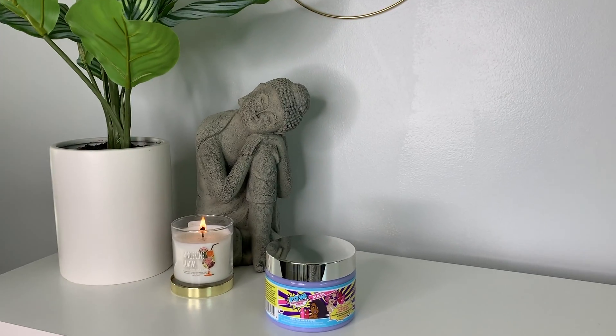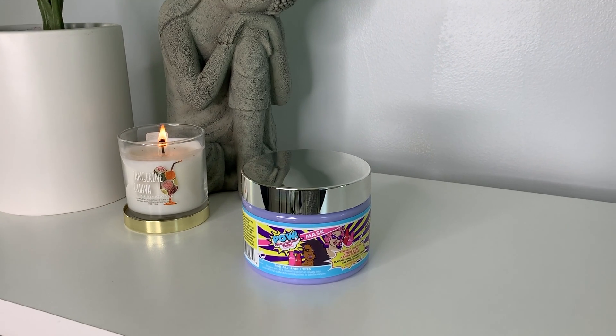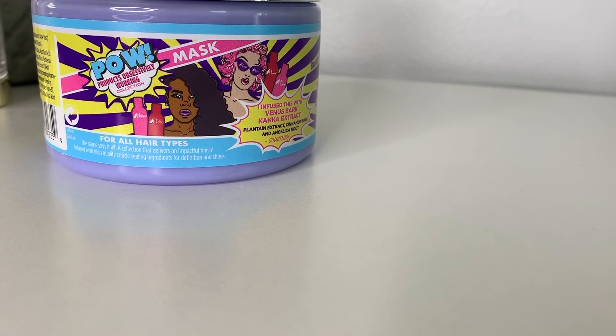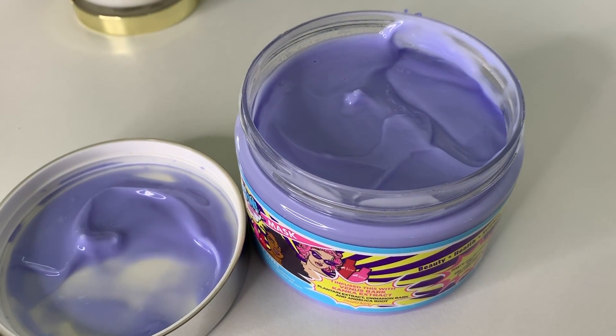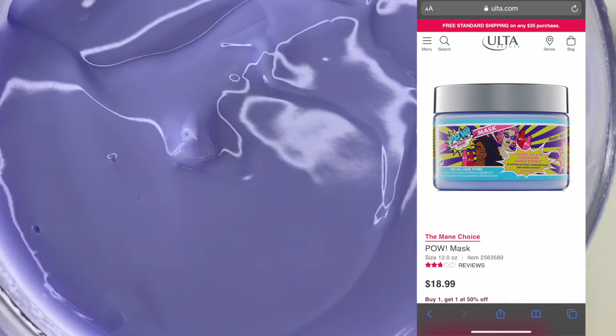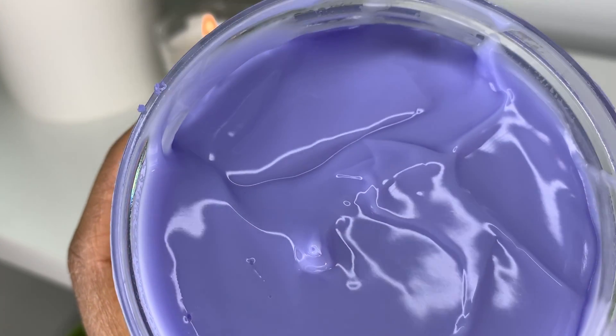Hey guys, welcome back to my channel. Today I'm going to be trying a new hair mask called POW, which stands for Product Obviously Working, by Main Choice. I picked this up from Ulta online — it's $18.99 and the reviews were really mixed, so I'm excited to try it. Let's get started.